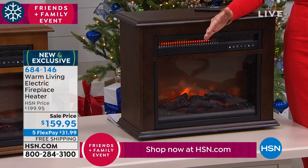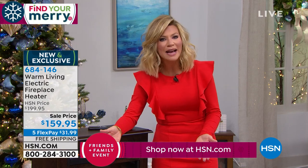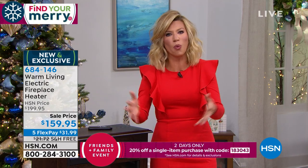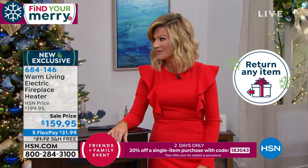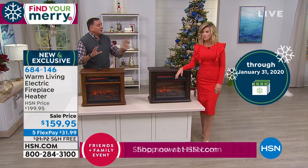You can buy the faux fireplaces that don't have any heat for about $200–$300 at your depot stores. Or you can buy the little space heaters — they're inexpensive, they're ugly, they're not very safe, and they don't come with a remote control. You want the best of both worlds? That's this. It's got the looks, it's got that wonderful ambiance, and it's the 1500 watt heater.